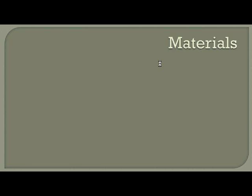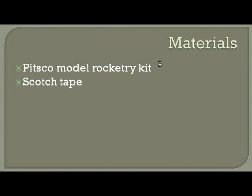Let's talk about the materials we're going to need. We're pretty much going to be building this model rocket from a kit supplied by a company called PITSCO, which makes wonderful model rocketry kits and sells engines and anything you need associated with model rocketry. As far as other materials, some scotch tape will be helpful, a glue gun, a ruler, and maybe some scissors.